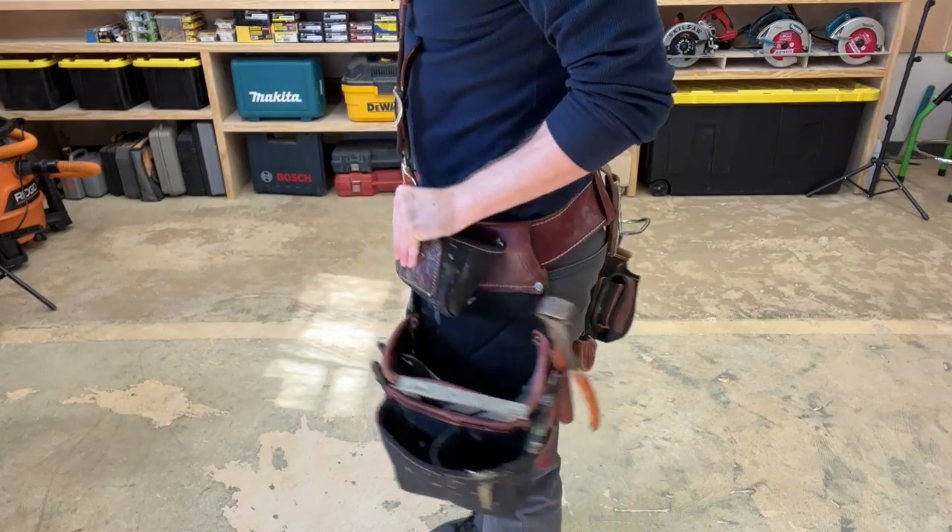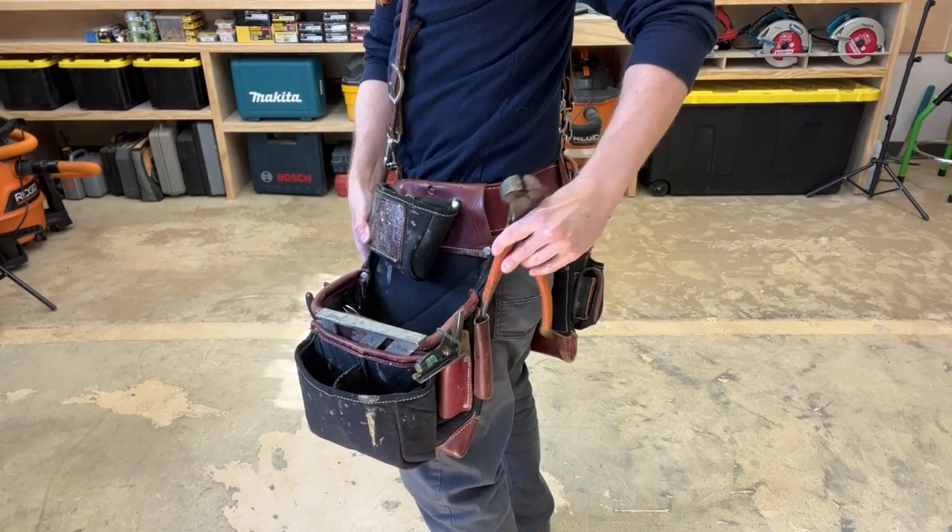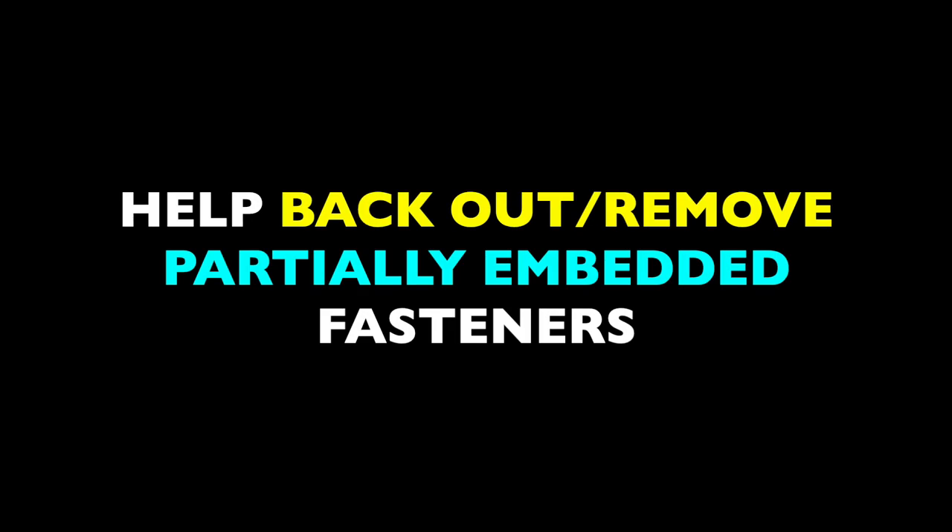Nipping pliers are 100% a demolition tool. They have no practical applications for building things, just for tearing things apart. But I still keep them in my belt at all times because applications that require them will pop up in any phase of the construction process.